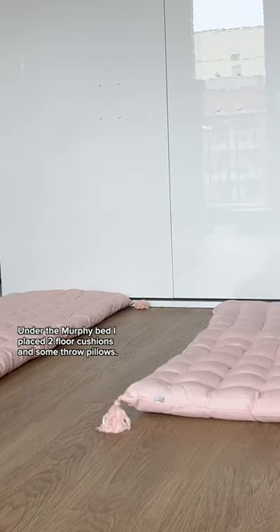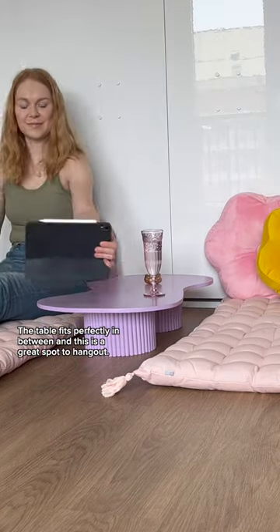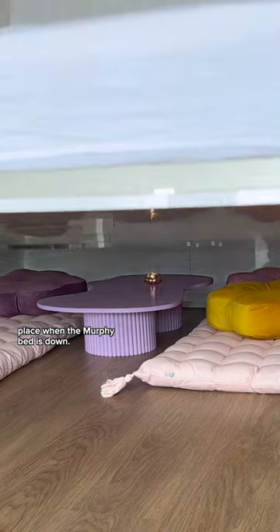Under the murphy bed I placed two floor cushions and some throw pillows. The table fits perfectly in between, and this is a great spot to hang out. I built it low enough so that it could all stay in place when the murphy bed is down.